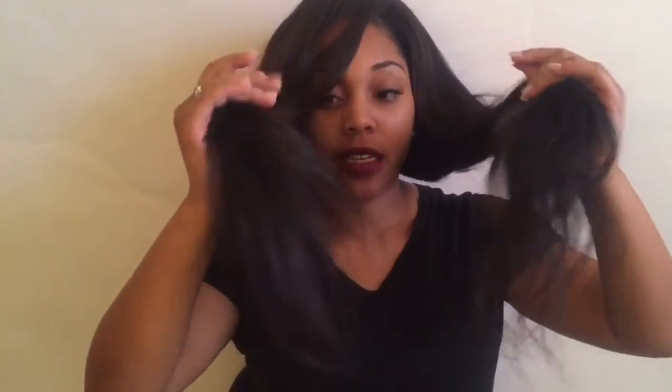This closure I bought but never installed until yesterday, so this closure is fairly new — I just never used it. But the rest of the hair, it's not even curled for real. I didn't curl the ends or anything. I just kind of curled it yesterday and had really loose curls, I didn't really curl it for real. But it's still beautiful hair.